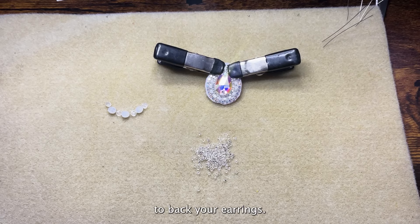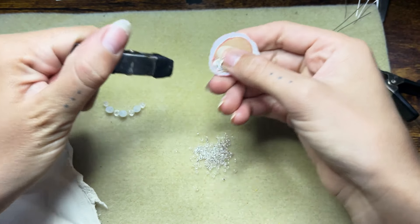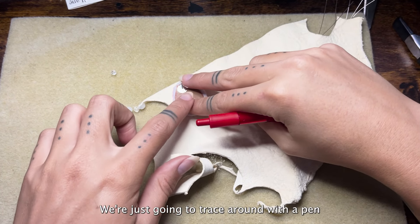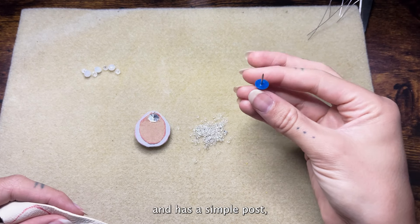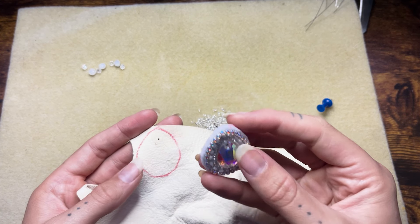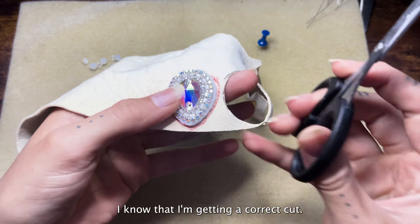For this next step you'll need something to back your earrings. Today I'm just using white leather, and I'm going to go ahead and take these clamps off. Next, take your backing of choice and lay it out similar to the cardboard — we're just going to trace around with a pen. Now I'm going to take a push pin, and since our earring has a simple post, we're just going to poke a hole through the leather. Then you can attach your earring there. What I like to do is keep the earring on while I cut the leather — that way I know I'm getting a correct cut.